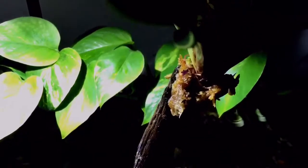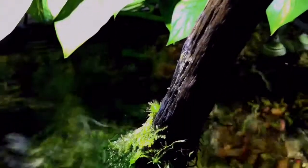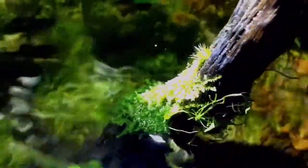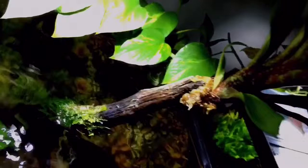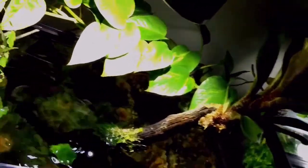Other than the air plant, not a whole lot in this tank has changed. We still have the basic java moss growing on the base of the driftwood, and on the other side I actually installed some rickia. So I'm trying to grow rickia on one side and java moss on the other, and basically keep that fine line and barrier between the two.